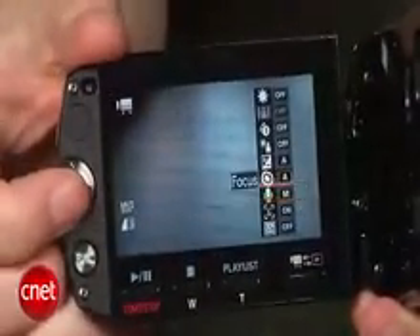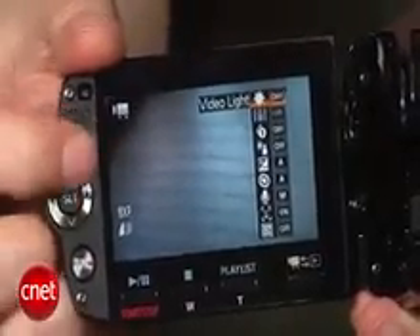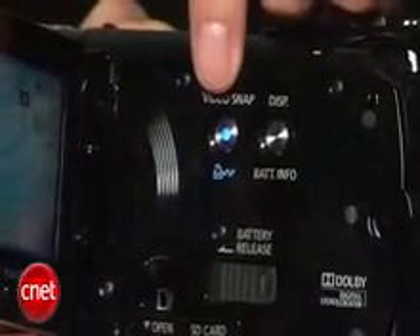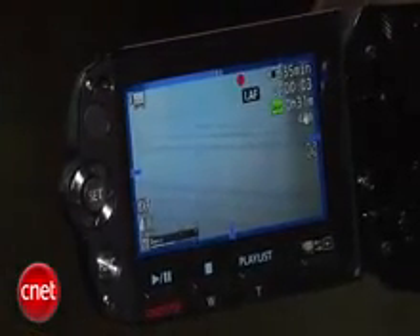Canon redesigned its menu system, and they did a very good job. It's easy to find things. Canon introduced a new feature in the 2009 models called Video Snapshot, which is a four-second clip. I'm not crazy about the implementation — I love the blue box and the countdown, but don't like the location of the button.